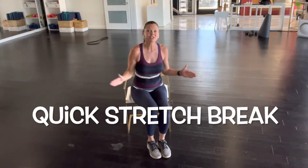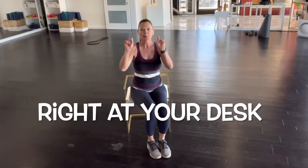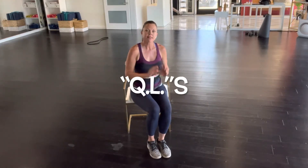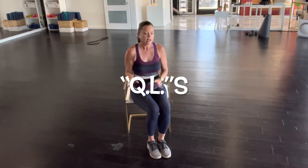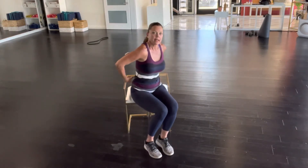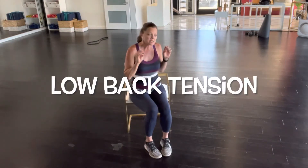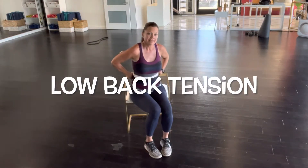Hello there, welcome to your quick stretch break that you can do right at your desk. Today we're going to be doing a stretch for a muscle known as the QLs. The QLs are actually deep inside your core. They connect from your spine down to your hips, and when they get tight, they are responsible often for low back tension.